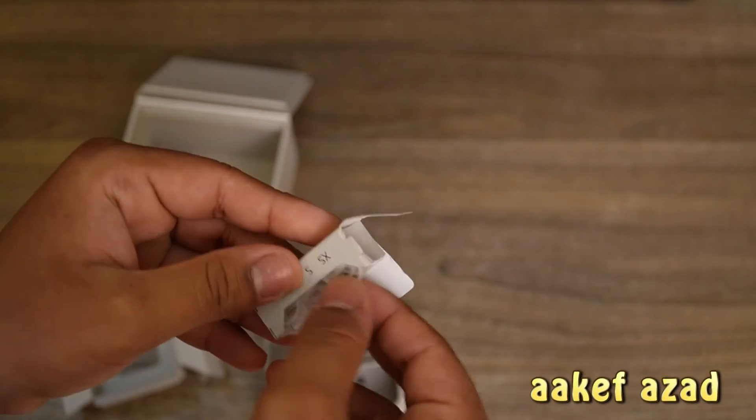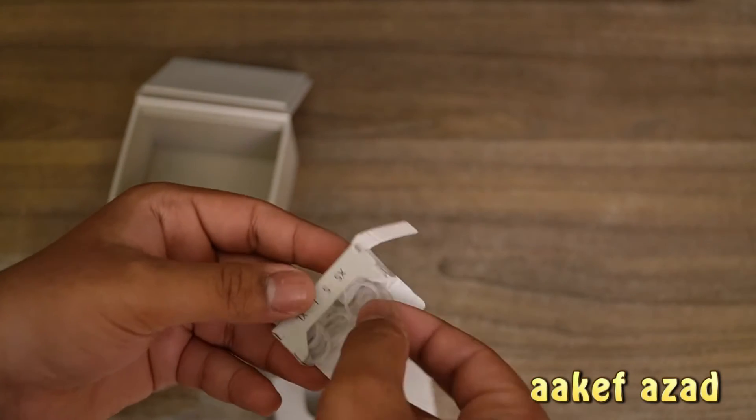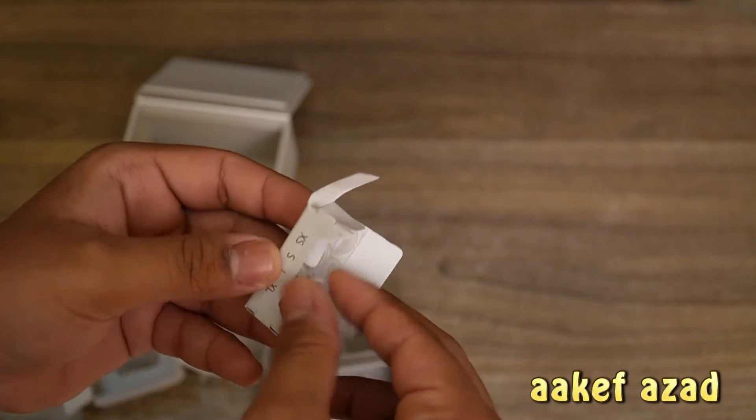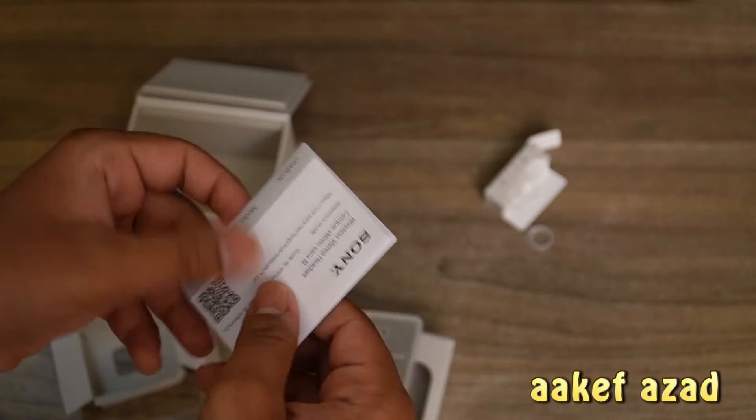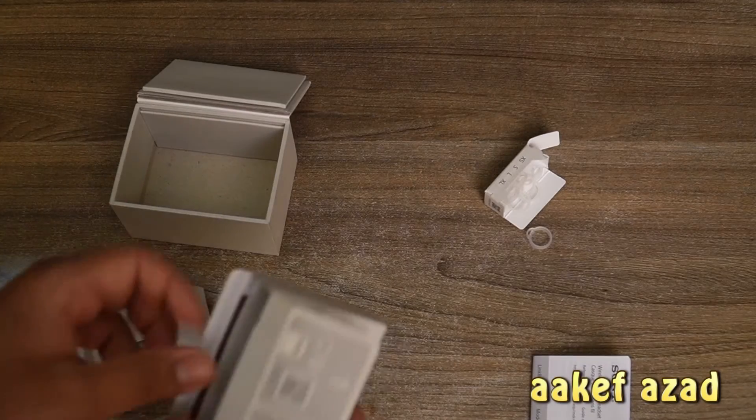And we have the tips. Okay, what? These are some alien ear tips. We have the Sony manual. Damn, they wasted paper on a manual.